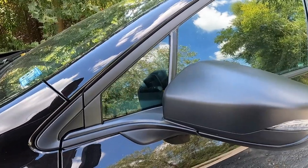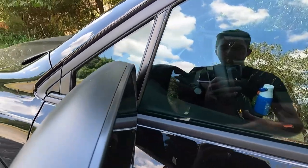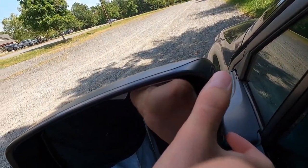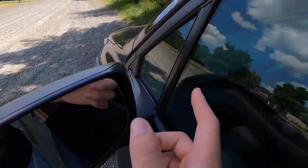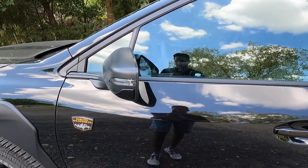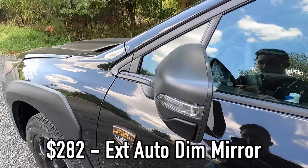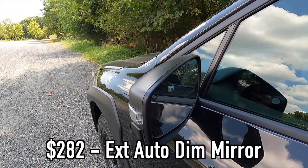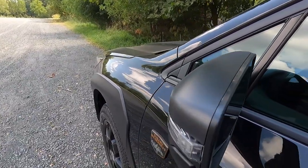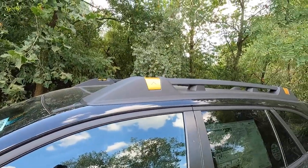You get one Wilderness badge on the driver's side door and one on the front passenger door. Just above those are the satin black mirror caps with integrated LED turn signal. Blind spot monitoring is on the inner side of the mirror — you'll read it right there — and there's one on the passenger side mirror as well. This particular Outback also has the 282 auto-dimming side view mirror as an option.